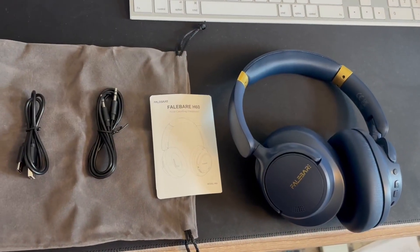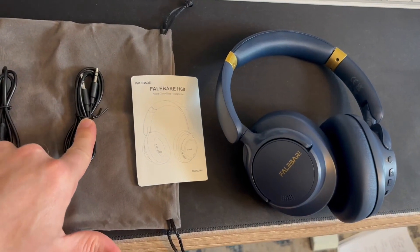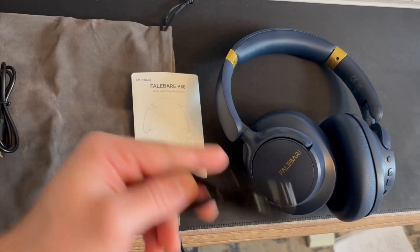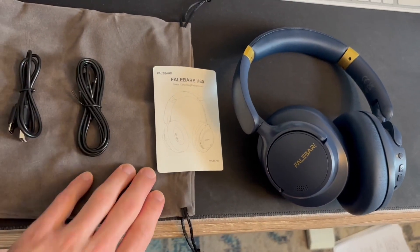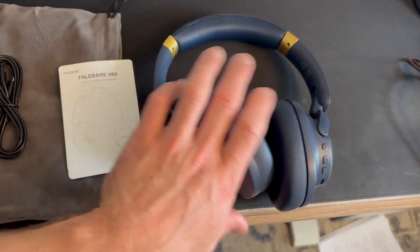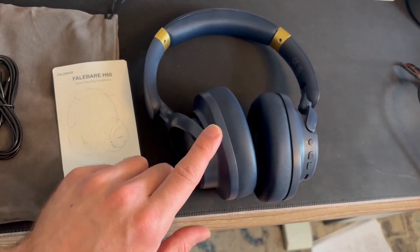Alright, this is everything you get out of the box: you get a charger and aux cord so you can use these with a wire if you'd like, a really nice bag, a user manual, and last but not least your headphones. Let's go ahead and connect these to Bluetooth and go over all the neat features.